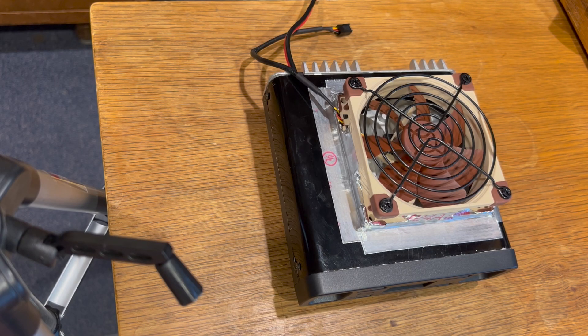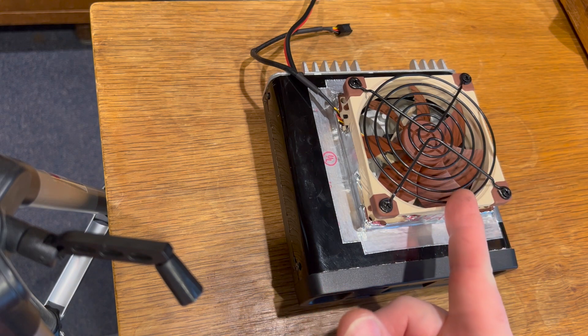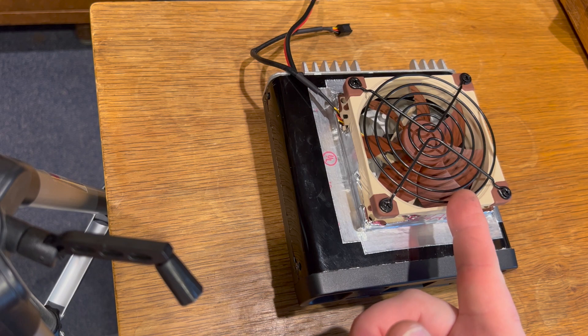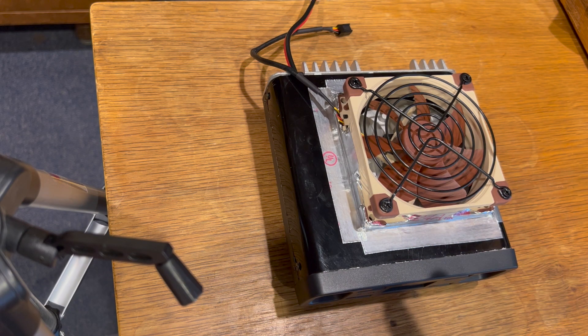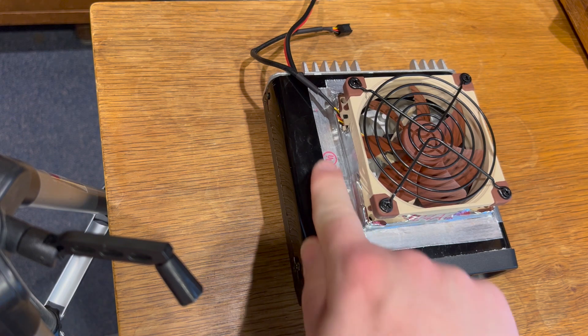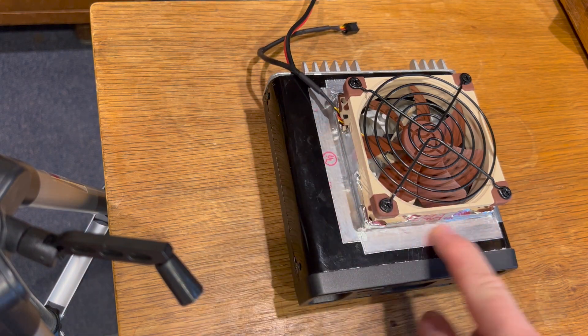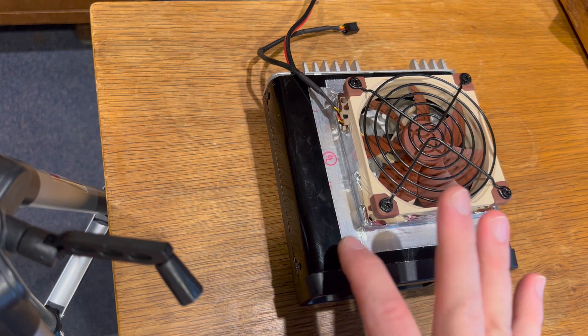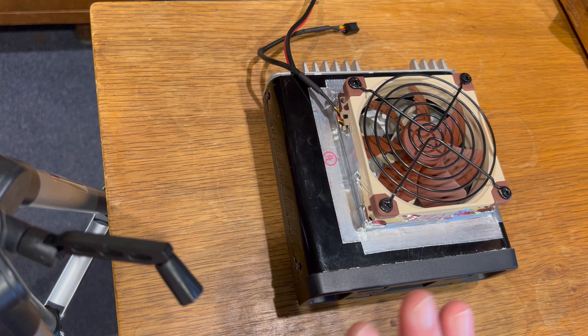It's been about a week now with the radio in crossband repeat mode and I really haven't had any issues at all — it's worked really well for what I intended. The first thing you'll notice is I got rid of the old laser printer fan and went with a Noctua fan I bought off Amazon, about $18 — I'll put the link in the description. I decided to just tape it down with Nashua foil duct tape that you can get from Home Depot or Lowe's. It's really adhesive and works for heat and cold, so I don't anticipate any issues there.